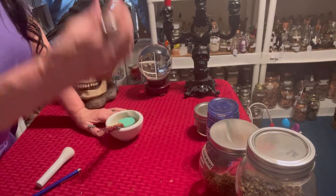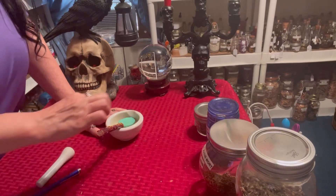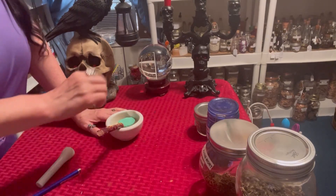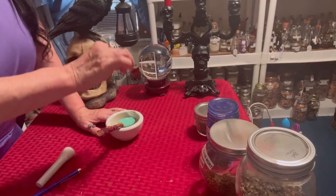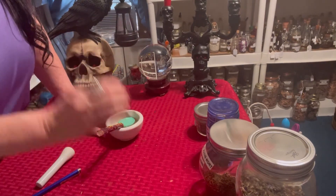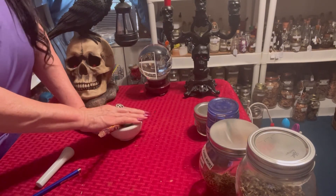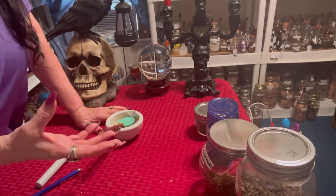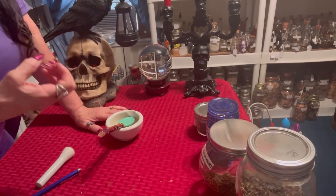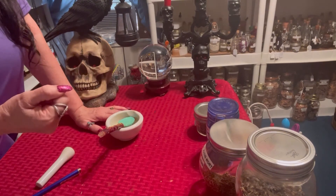If you can't sit on the floor, just put a chair and sit in the chair. You can just sprinkle it around the chair. You don't have to have a real thick sprinkle, just a real thin sprinkle. You are going to sit in the middle of this joyful and happiness powder and you are going to feel the herbs uplifting you.